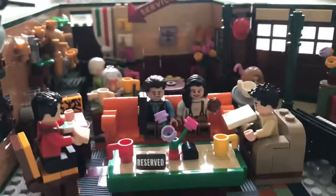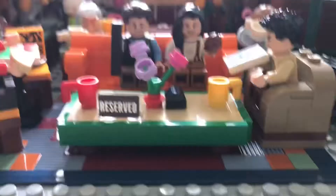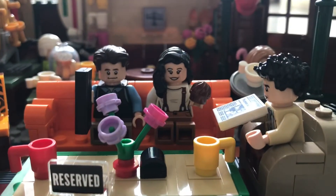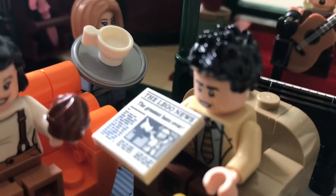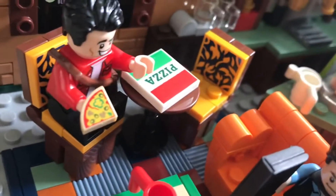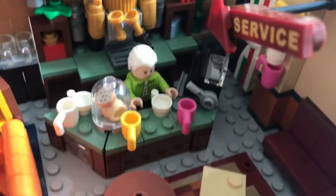Welcome back — we are done with the Friends LEGO set! We have the iconic couch, with Chandler and Monica sitting there: Chandler has the laptop and Monica has a cupcake. We have Ross with his newspaper, Joey with his pizza, and Rachel serving some coffee. Over here we have Gunther at the counter.